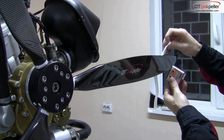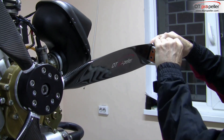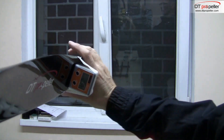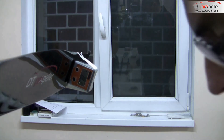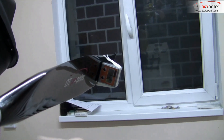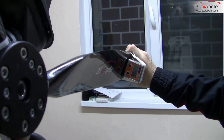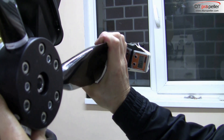Take masking tape and fix the inclinometer to the blade. The blade has to be in a horizontal position. Now you can set the angle by rotating the blade. Note that if you tightened the bolts too strongly and cannot rotate the blade, loosen the bolts a little bit. Rotating the blade, you can set the needed angle.